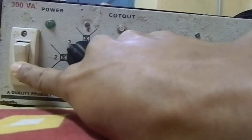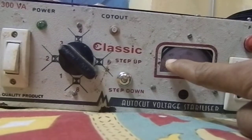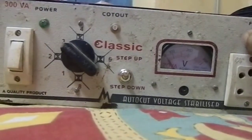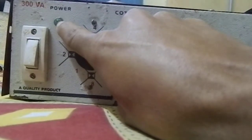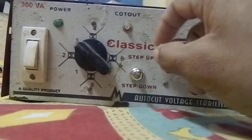This is the output side. This is the fuse. This is the rotary switch. This is the DPDT switch. And this is the LED — when power is input, this LED is glowing. When a cut-out occurs in this stabilizer, this LED is also glowing.